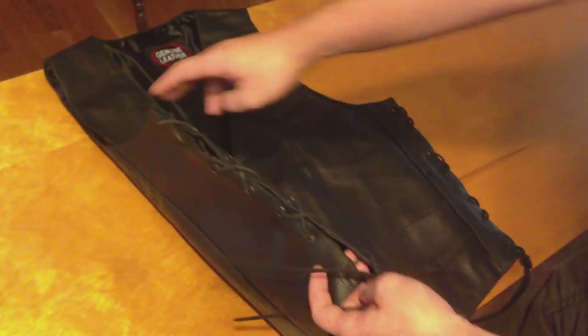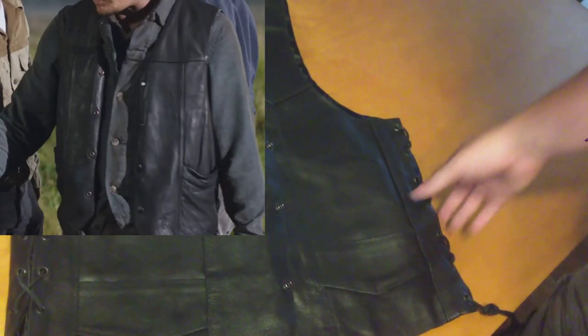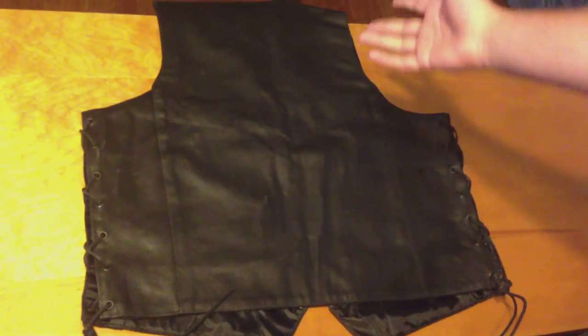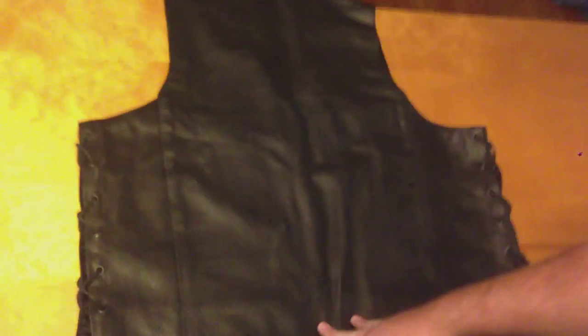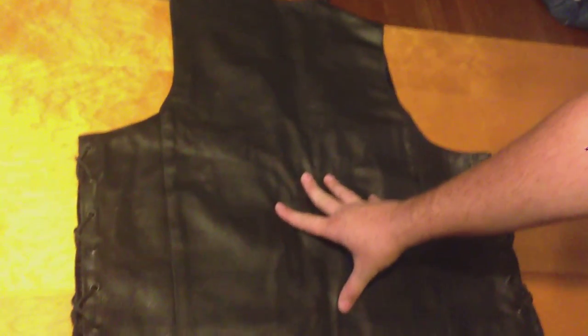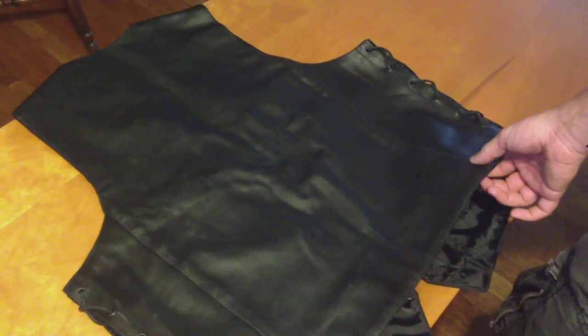The more important things, as far as likeness to Daryl's vest — it does have the lace-up sides, as you can see, obviously on both sides. On the back, another reason I selected this one: as you can see, there's not a middle seam, there's not two side seams, there's not a Western cut seam, nothing like that. There's just these two, which means you've got a lot of room to put those angel wings on without having to cross over a seam and make it bulky.